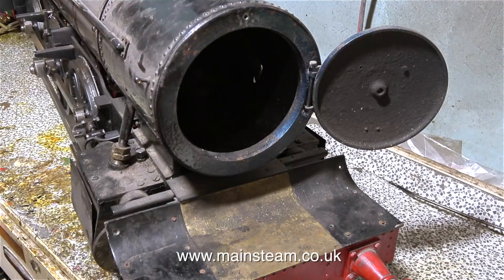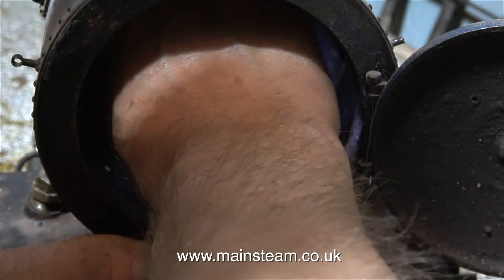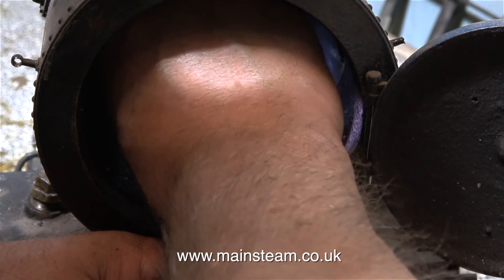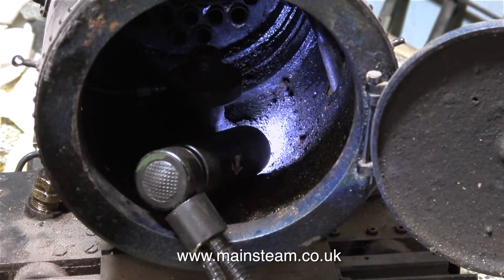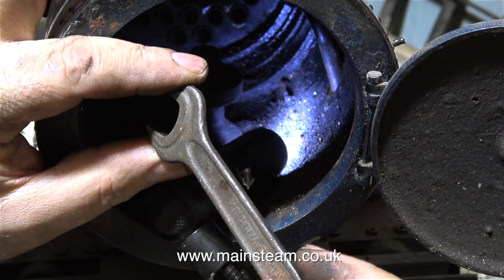A viewer once commented on the channel, 'you've got very dirty hands or you need a pedicure.' I've mentioned this before and this is why I generally have dirty hands. My hand is currently in the smoke box which contains soot, oil and all manner of grime — sometimes a few spiders. Putting my hand in a smoke box is not something I do for a recreational purpose.